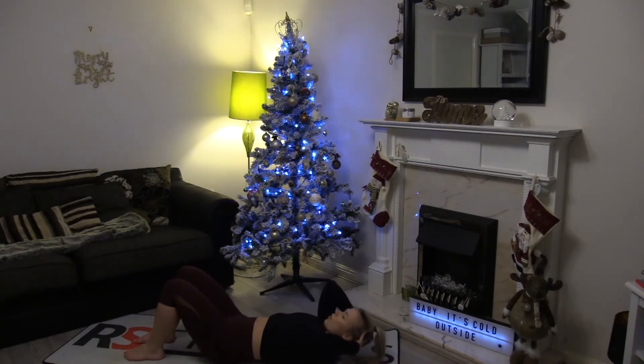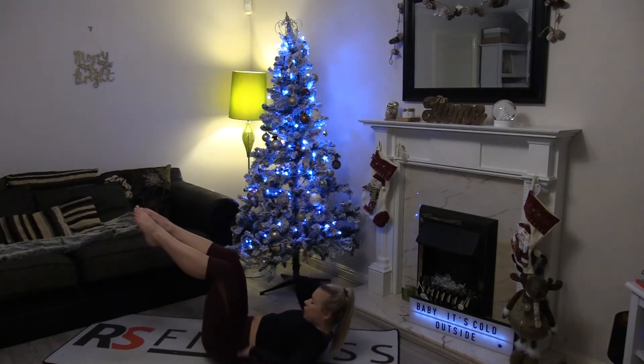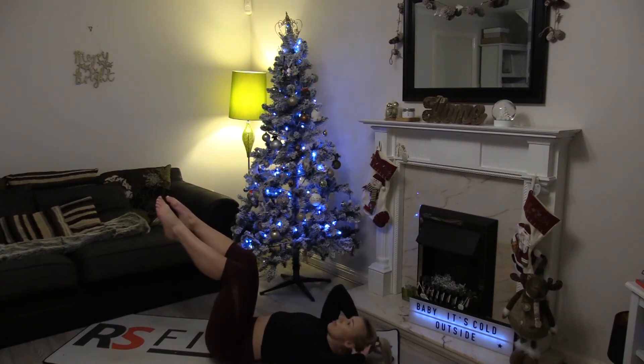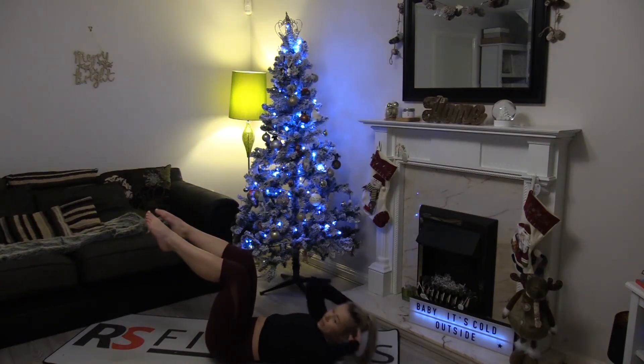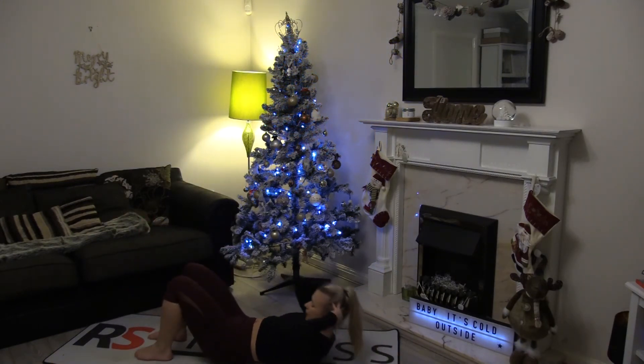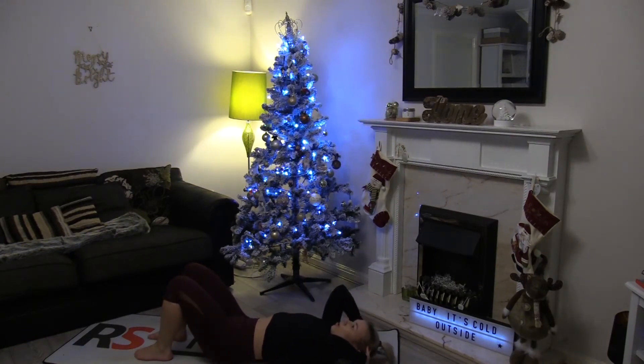We also have a variation with our legs in tabletop. You're just thinking about pushing your lower back into the floor, making those abs work even harder. Again, you decide what level you feel like you're at.